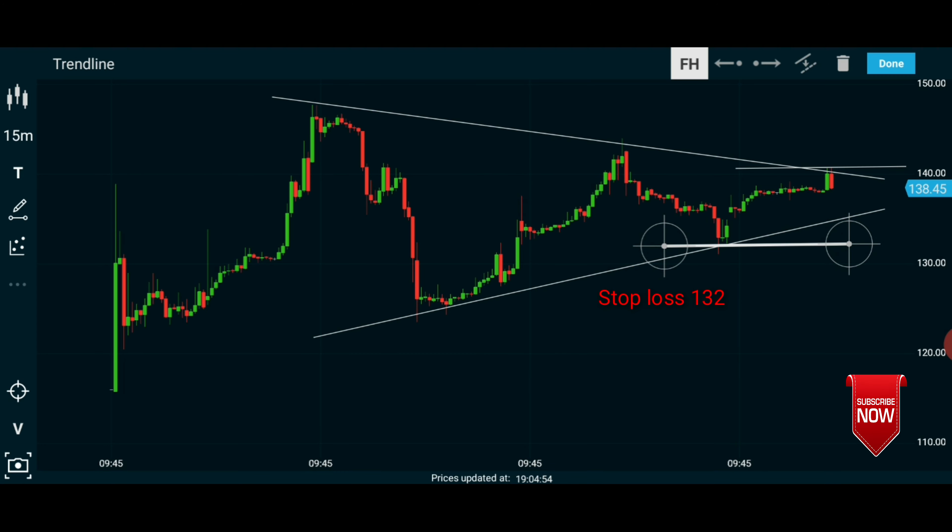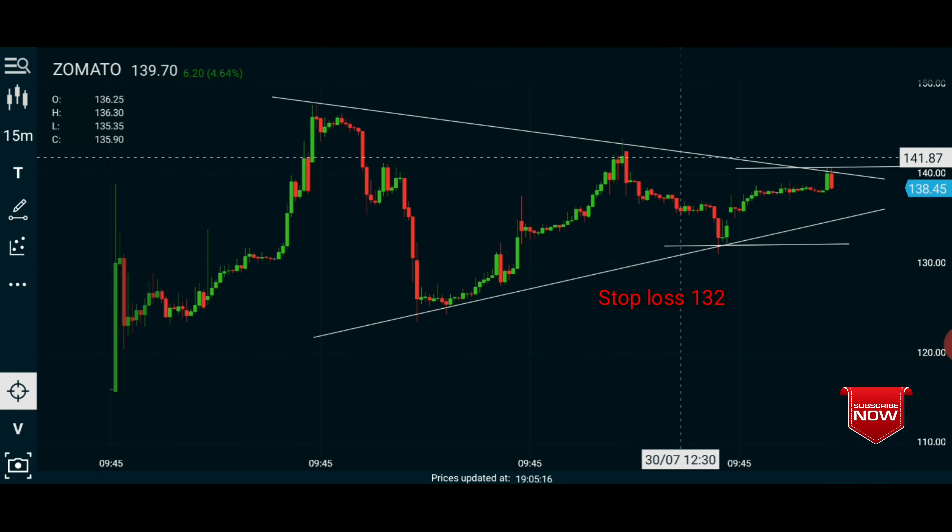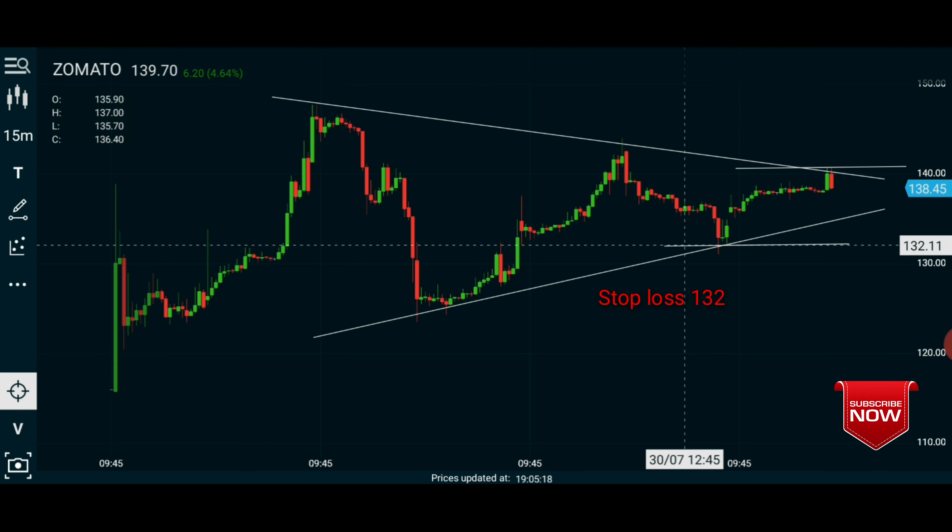We have 9 points. We are going to draw the line — 1.41 minus 1.32 — that is 9 points.